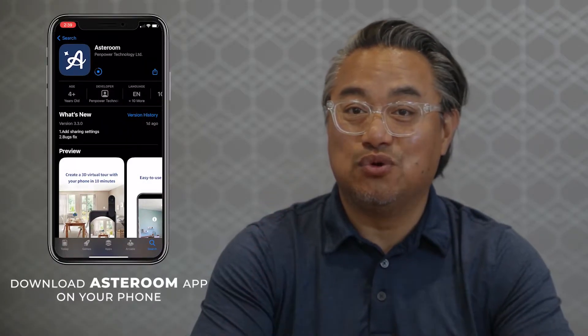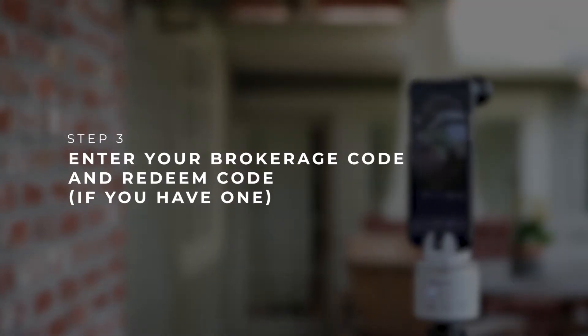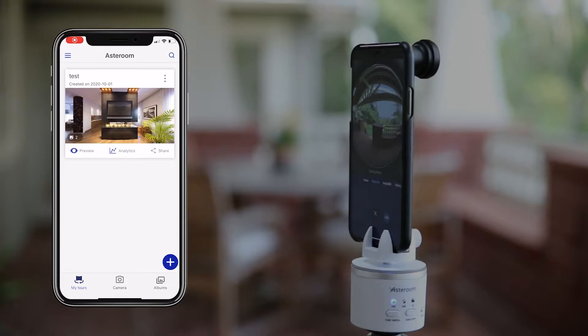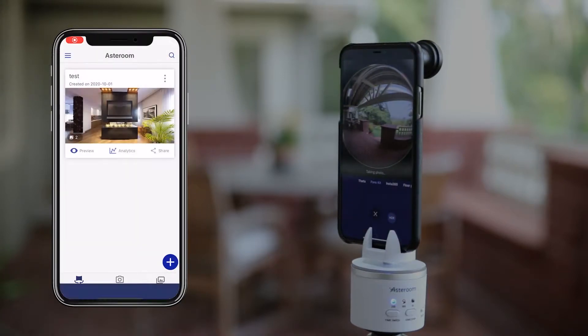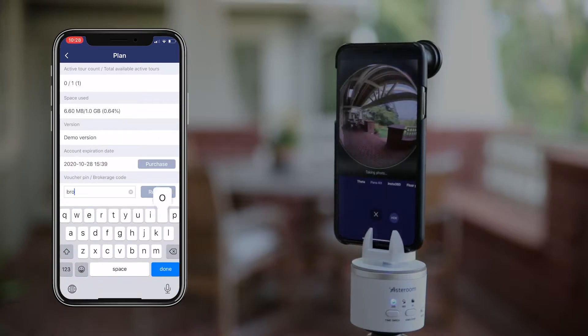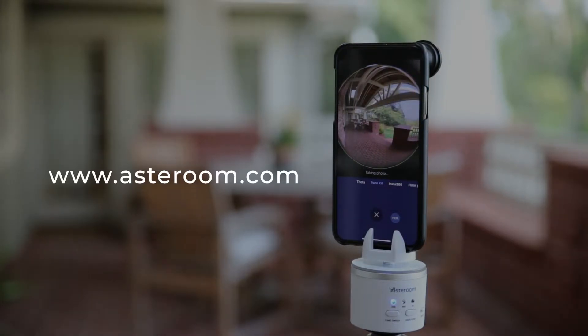Next, download the Asteroom app on your phone. Register and log in with your brokerage email. Tap on the upper left corner to go to settings, then tap on plan, then enter your brokerage code. Ask your broker for your brokerage code or go to the link shown here and enter your brokerage email to obtain the brokerage code.